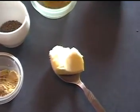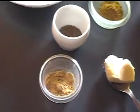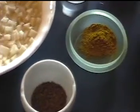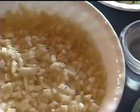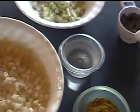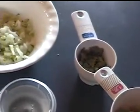Sambusas are our favorite food in Ramadan because most people in Somalia are Muslim. For the filling we will need two tablespoons of butter, two teaspoons of ginger, two teaspoons of cumin seeds, one teaspoon of curry powder, four potatoes diced, six tablespoons of water, half a cup of peas, quarter cup of dried cilantro, one onion diced.